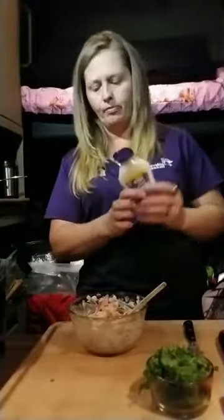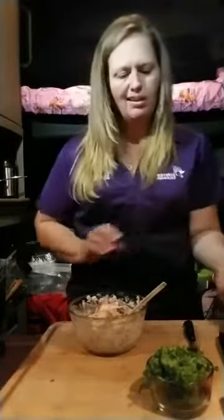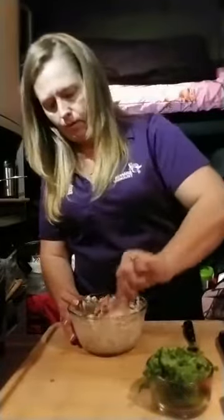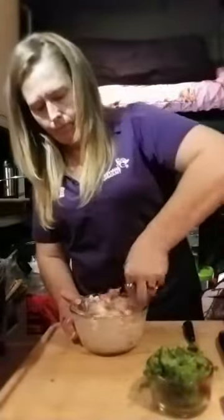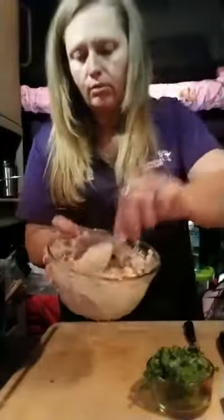I think we're going to need a little bit more mayo — not a whole lot though, just a little bit to give it a good mix. A little bit more. There we go. A little bit of center. Do you see that? Isn't that beautiful? Look at that color.